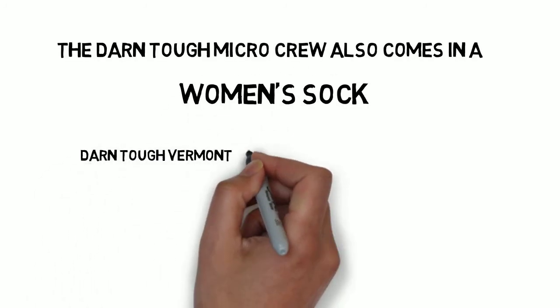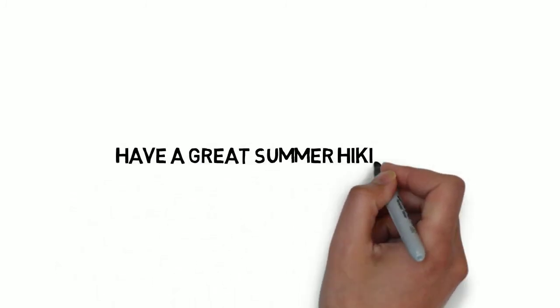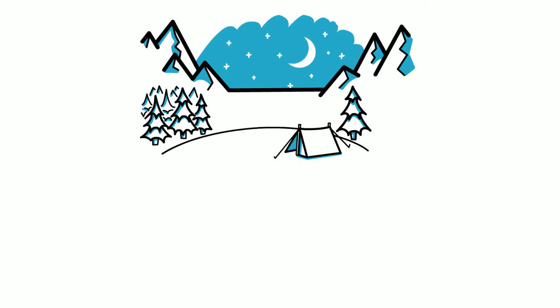It performs well in every way you want a warm weather sock to perform well. And with Darn Tough's lifetime guarantee, this sock is a great value.